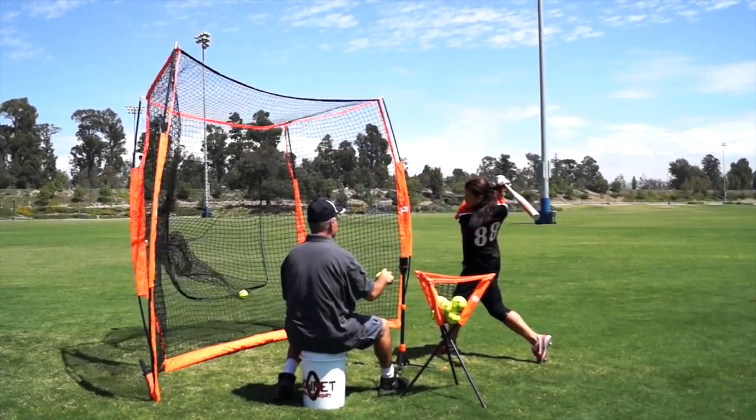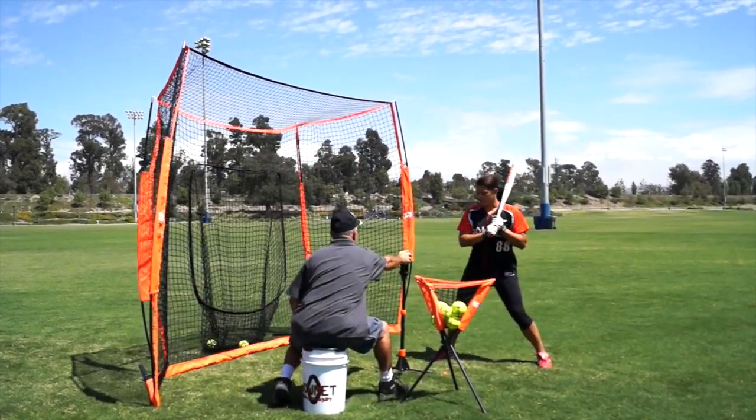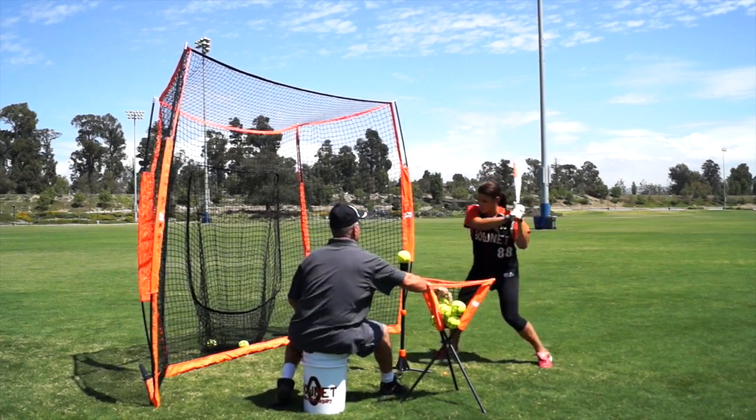Here we have Raven Chavon, third base for the US national team, hitting off the utility into the hitting station.